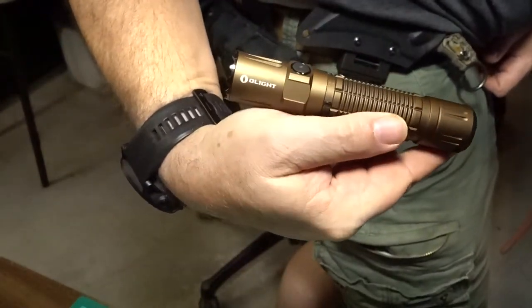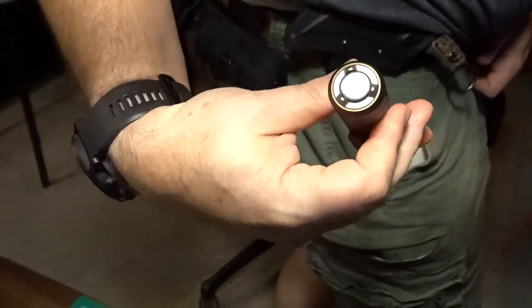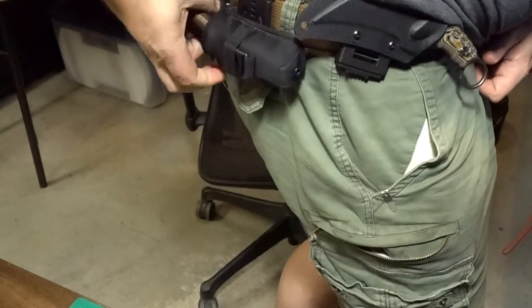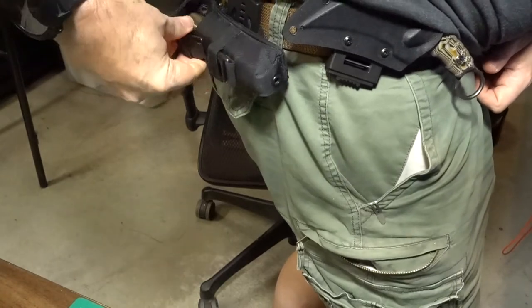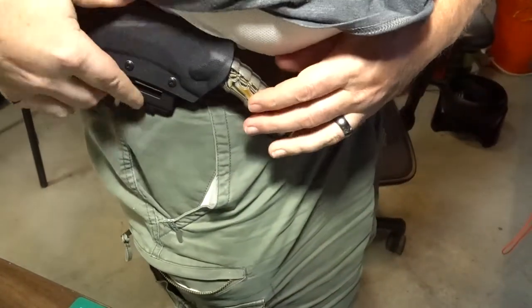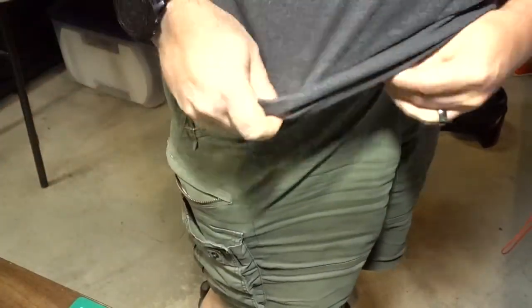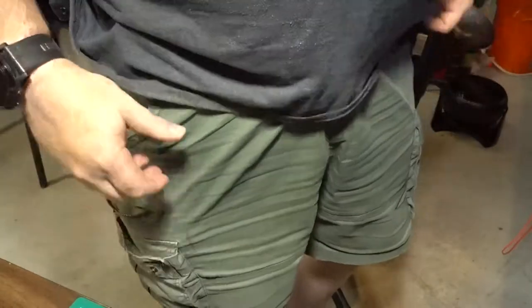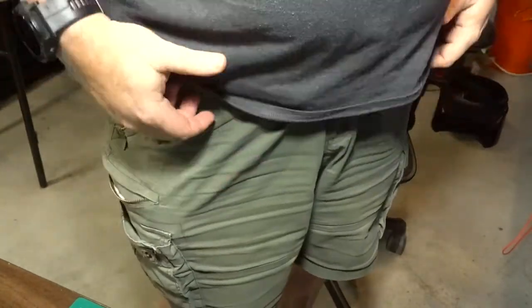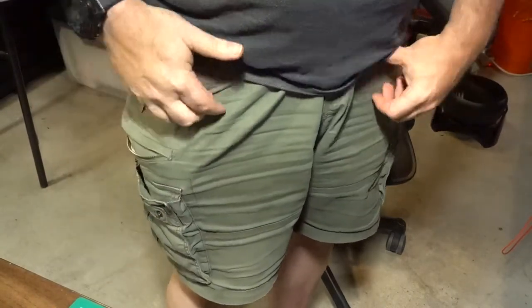This is my Olight M2R Pro Warrior. I run that sideways over here. And there you go — so that's a bit far for the left, but if I'm walking I've got this on and being loose about my stuff. It's not printing, thanks to my fatness.